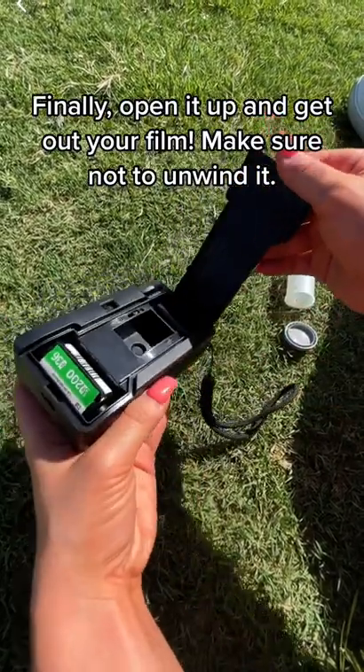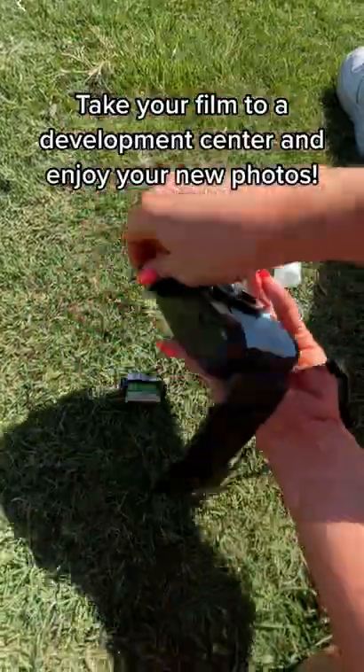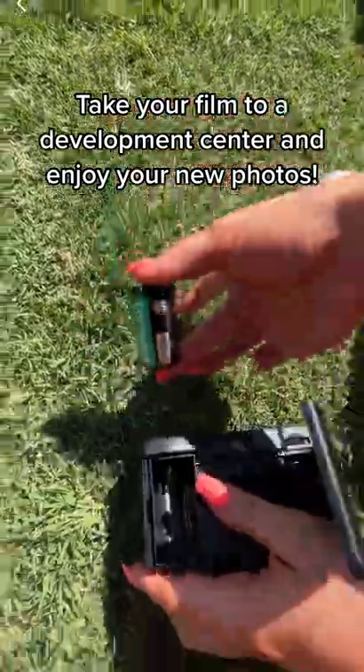Finally, open it up and get out your film. Make sure not to unwind it. Take your film to a development center and enjoy your new photos.